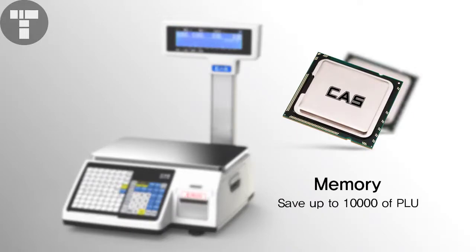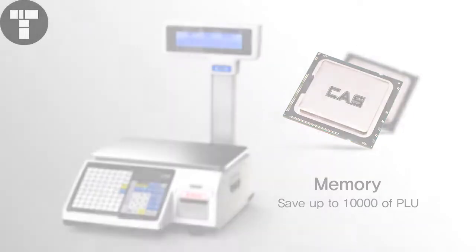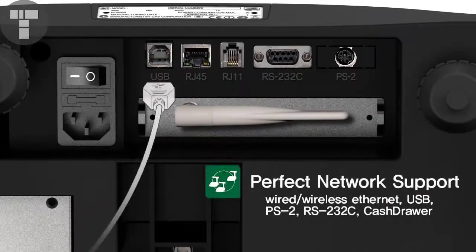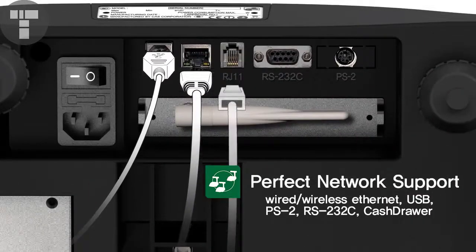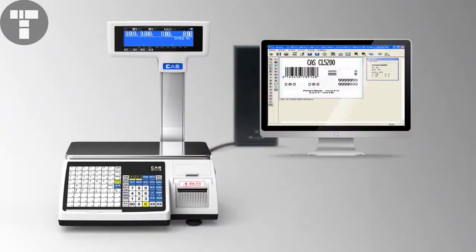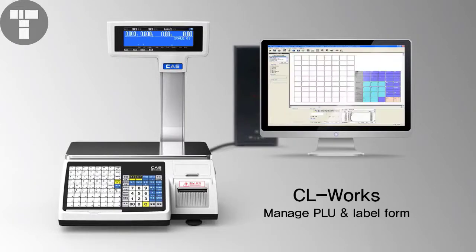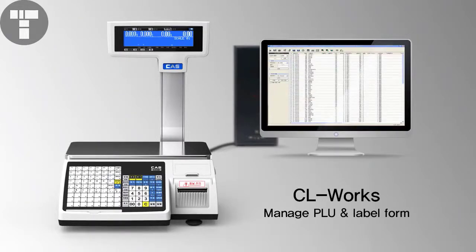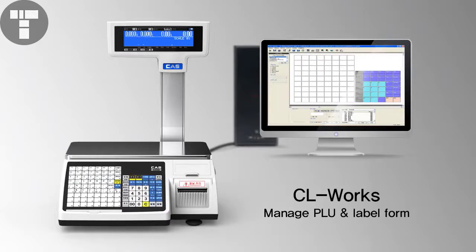What's more, up to 10,000 PLU memories, a perfect network interface for wired and wireless environments, and the easy data control program CRWorks are provided. With this program, manage PLU entries and design labels as much as you need.